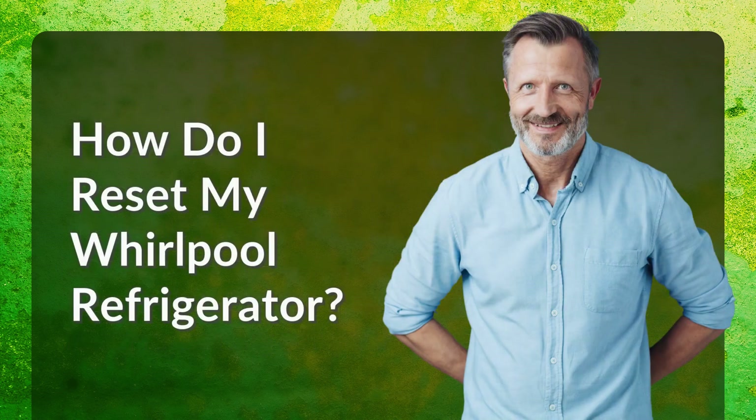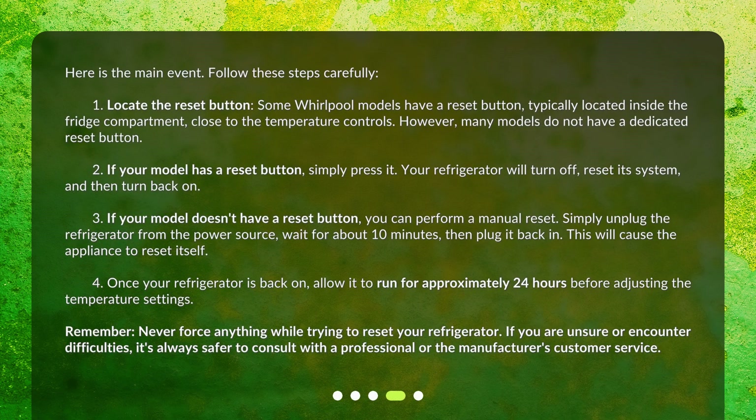How do I reset my Whirlpool refrigerator? Here is the main event. Follow these steps carefully. Step 1: Locate the reset button. Some Whirlpool models have a reset button, typically located inside the fridge compartment, close to the temperature controls. However, many models do not have a dedicated reset button.